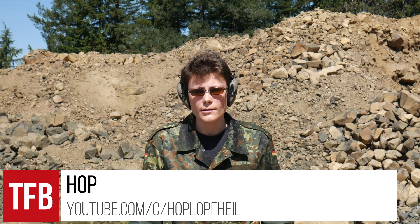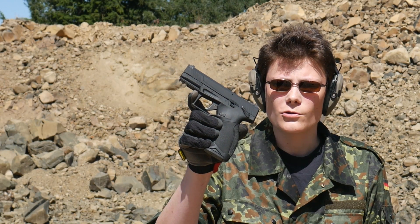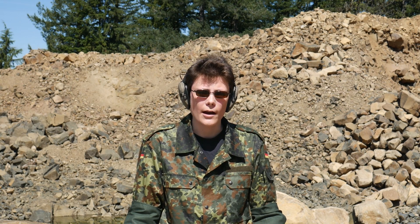Hey, what's up guys? I'm Hop, TFBTV's connoisseur of cheap guns, and this is the new 16-shot 22-caliber Taurus TX-22. I'm going to throw it to Hop in the studio to take a closer look at it, then we're going to come back out here and see how it shoots.